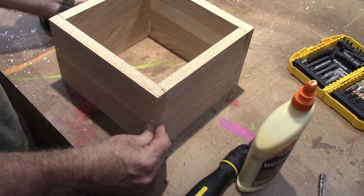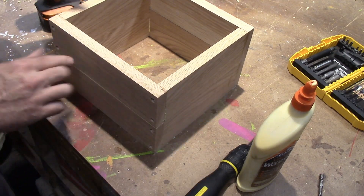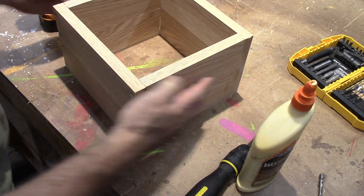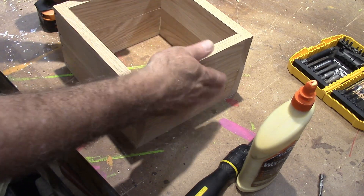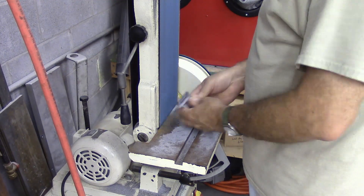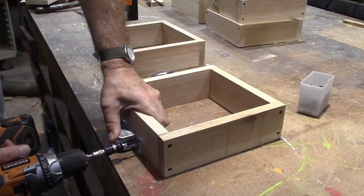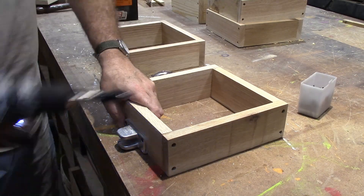They fit on top of each other nicely. They're not perfect as far as being square, but I don't really care because when I get my pins lined up, that's what's going to line this flask up. I think that'll work. So the next thing we've got to do is get our brackets put on.